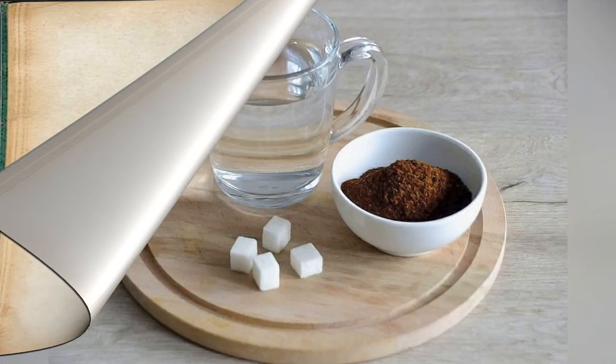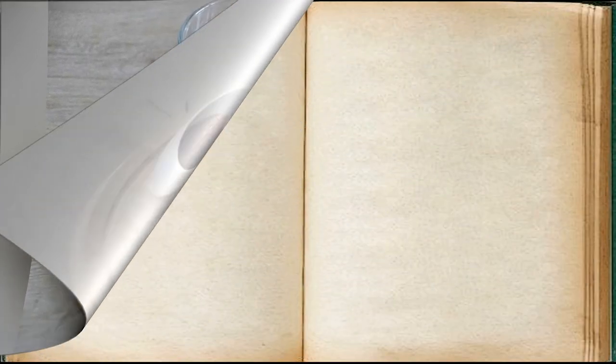Prepare all ingredients. Pour water into the Turk, add sugar, and heat to a boil.